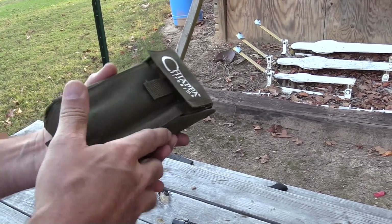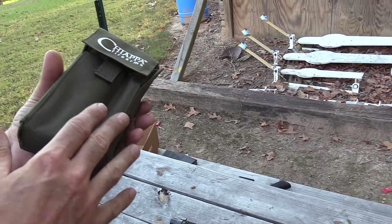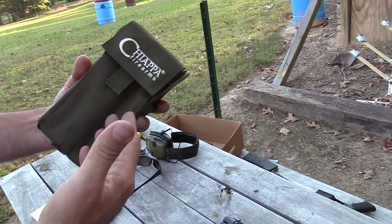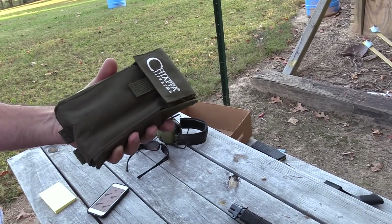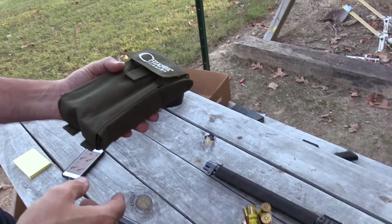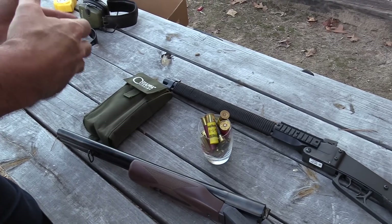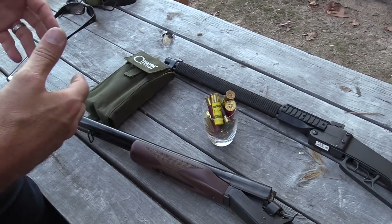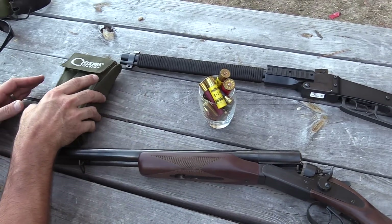The adapters MSRP at $4.50, and we'll have those on HoffmanFirearms.com for much less. The cool thing is you don't need an FFL — you can ship these to any location in the United States. They are just 7-inch rifled, pistol-caliber adapters for the 12-gauge shotgun. This may be the ultimate survival accessory.